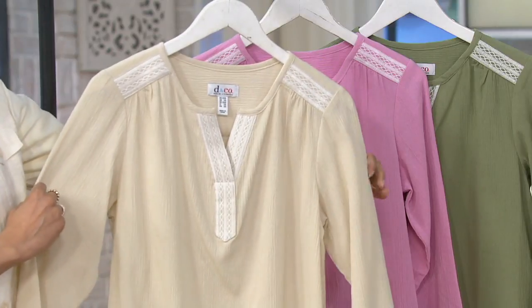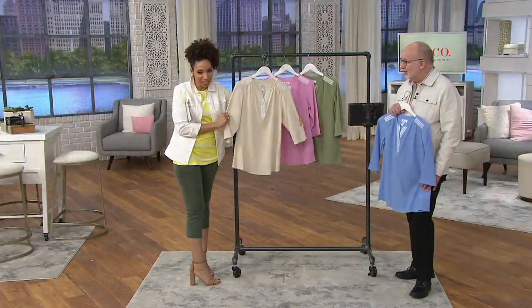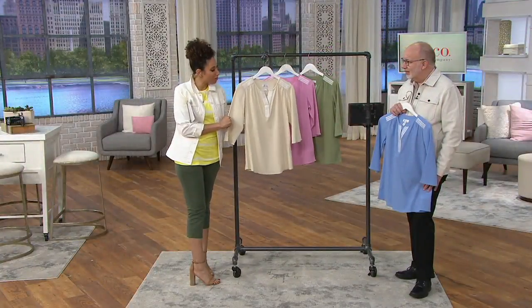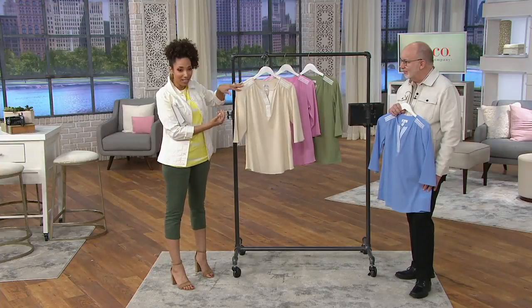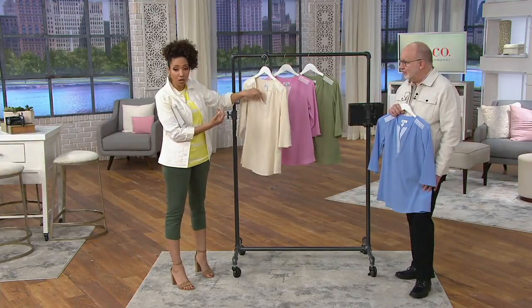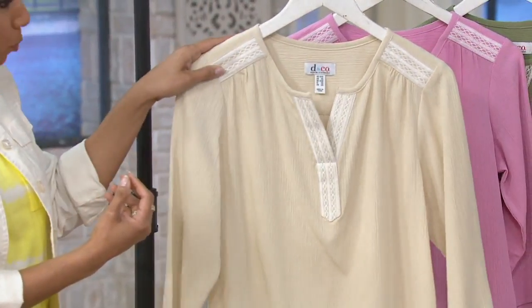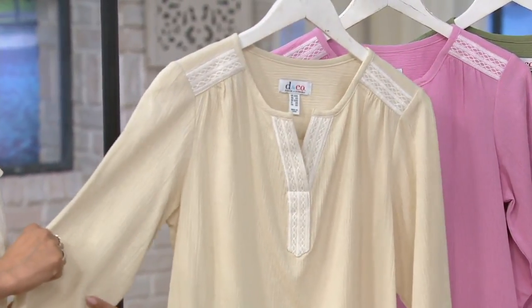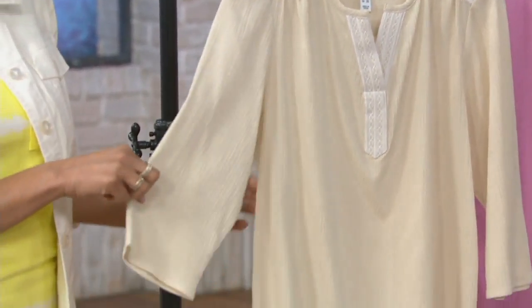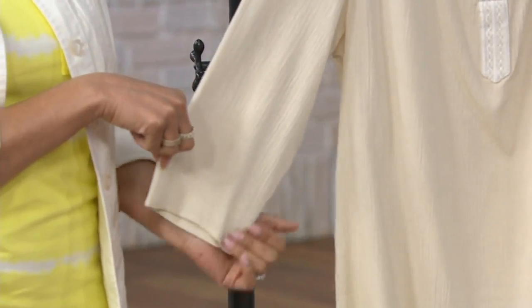This looks like something from my mom's old photo album — it has that 70s feel and retro look to it, but it's current because of the lace detailing. It's a pullover; nothing to button, hook, or loop. Very easy. The sleeve has a nice airiness — it's not a bell sleeve, but just an easy three-quarter length with airiness to it as well.